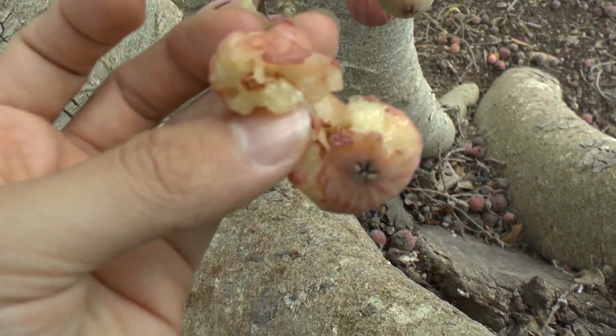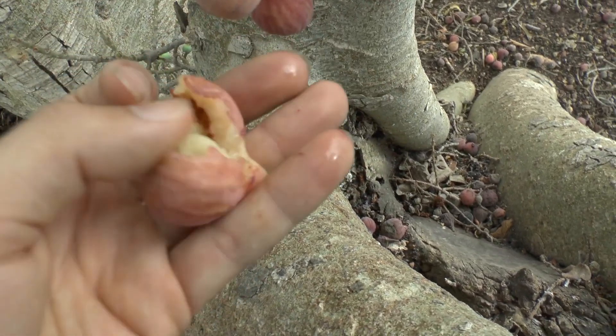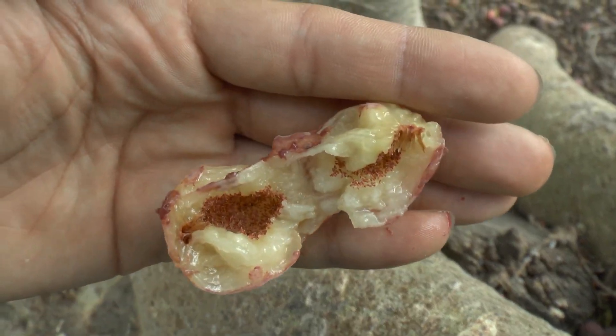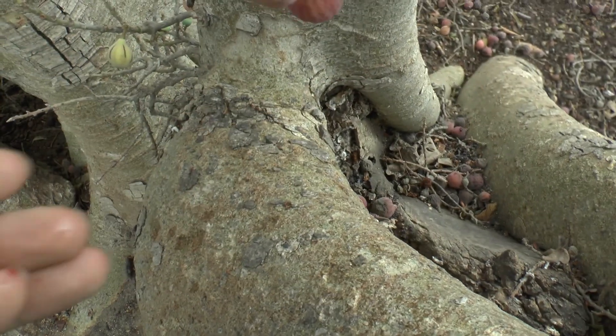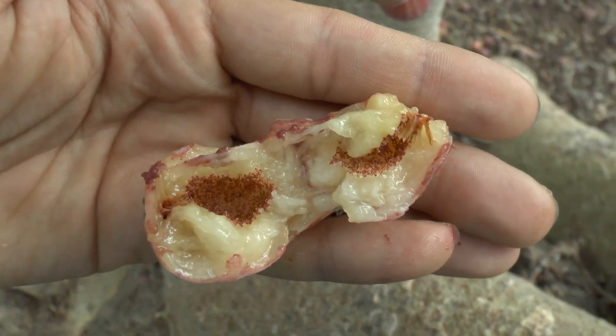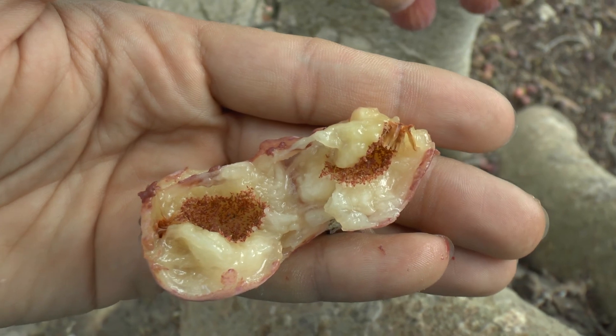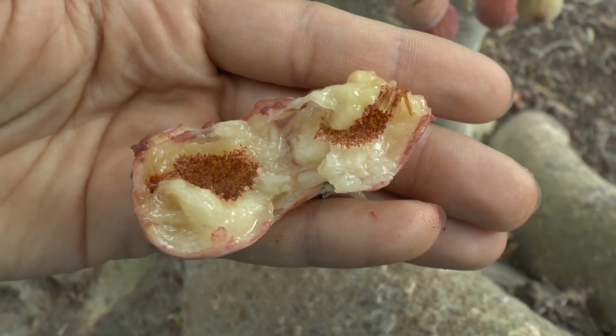The fruit season runs from the end of spring to autumn, depending on the cultivar and the climate. You can eat the fruit raw, or make jam, juice, dry it like a fig, or use it in other ways.